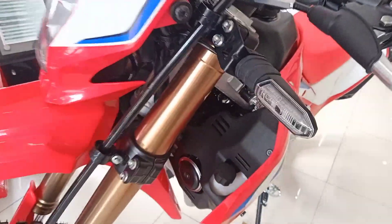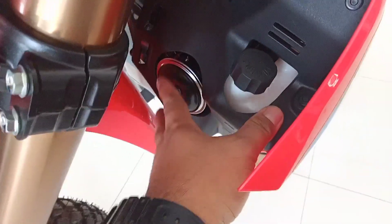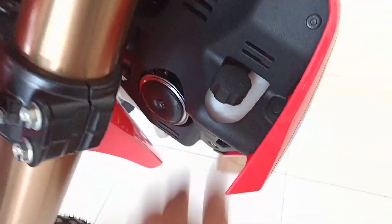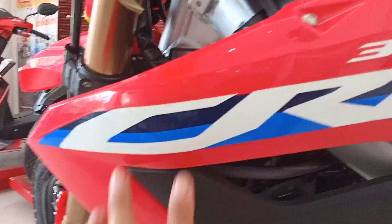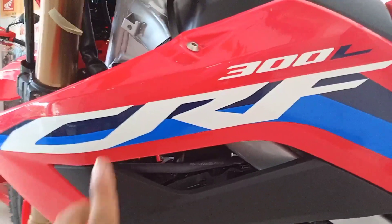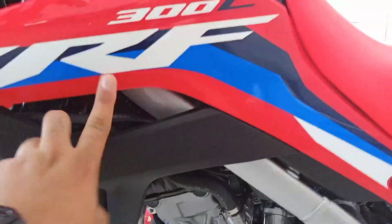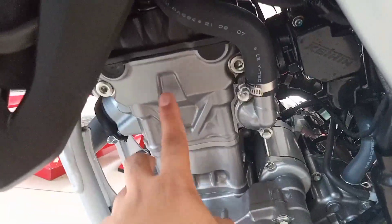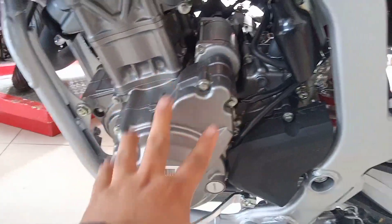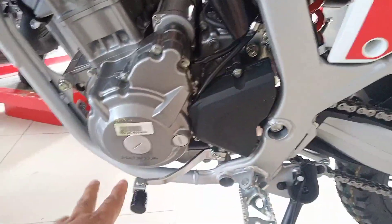Moving to the mid-section, here we can see the coolant reservoir and the horn. On the left side, we can see the CRF 300L badge. Down here is the cylinder block — the engine. As you can see, the engine is quite large.